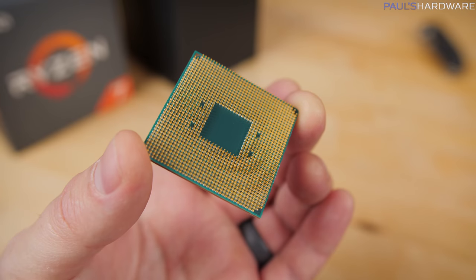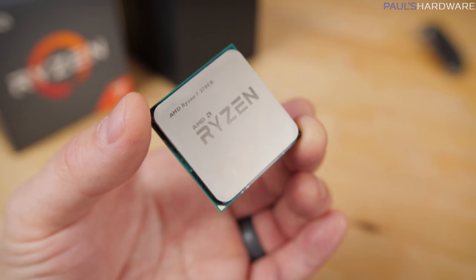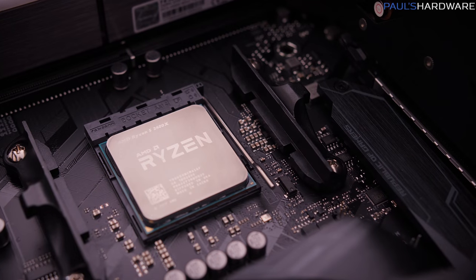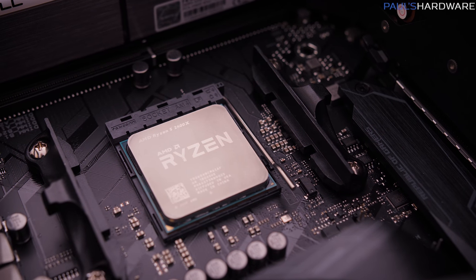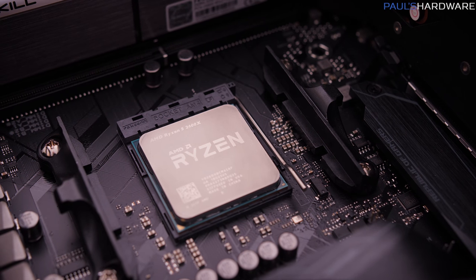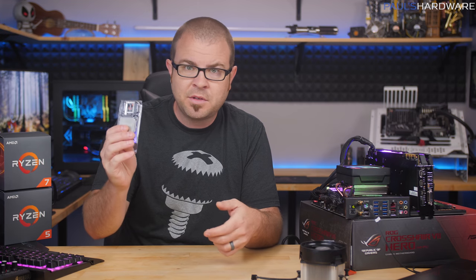These are all based on the Zen Plus architecture, which is a refinement of the original Zen architecture from last year. It's manufactured on the GlobalFoundries 12nm process. The result is CPUs that can run at higher frequencies — about 250MHz faster across the board — with reduced cache latencies, while still remaining backwards compatible with existing socket AM4 motherboards.